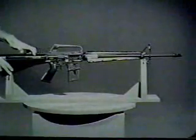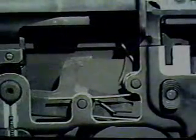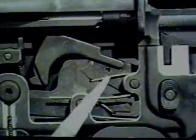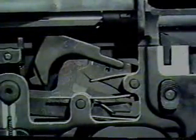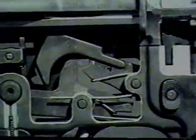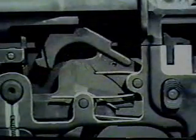During the rearward movement of the bolt carrier group, another action occurs: cocking. As the bolt carrier group moves rearward, it overrides the hammer and forces it down into the receiver, compressing the hammer spring. The lower hook of the hammer is engaged with the disconnect. When the trigger is released, the hammer slips from the disconnect and is caught by the nose of the trigger. The weapon is cocked.